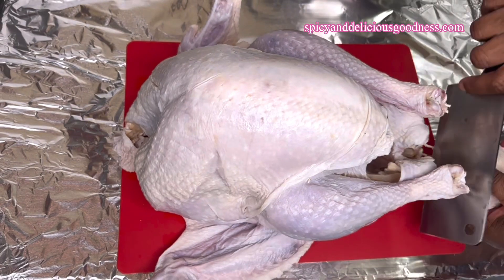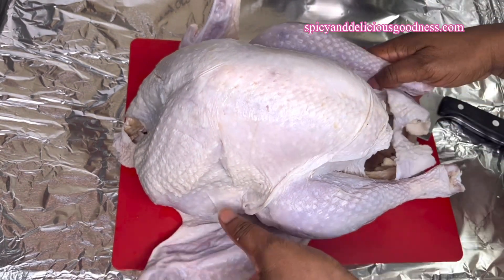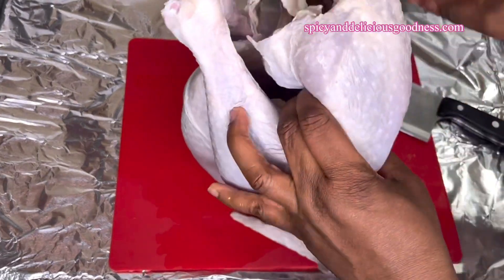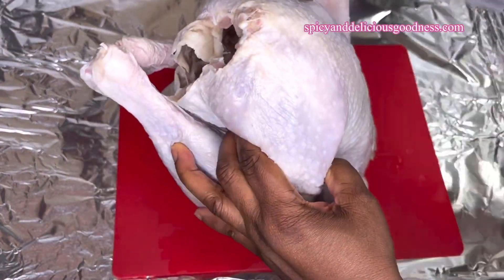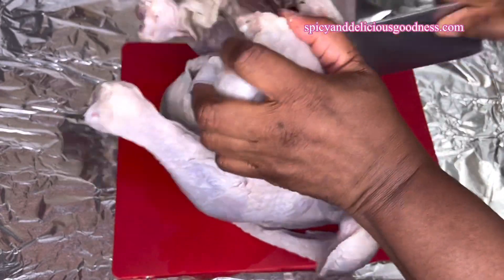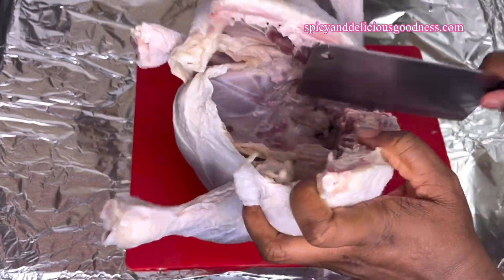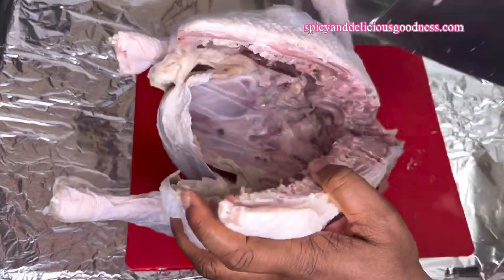I'm going to start by cutting off the butt — that is the base of the turkey — then place it upside down and cut down the spine. Before you cut your turkey, don't forget to sharpen your knife, and while you are cutting, be very careful.